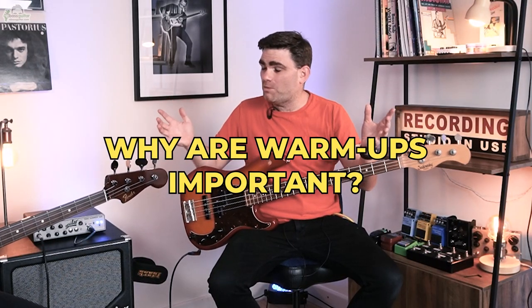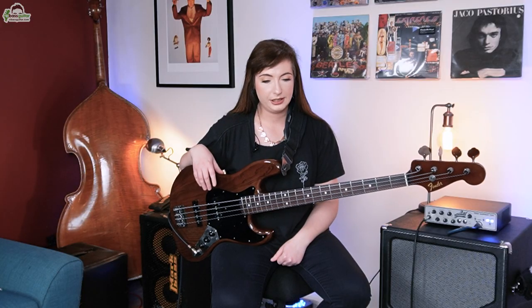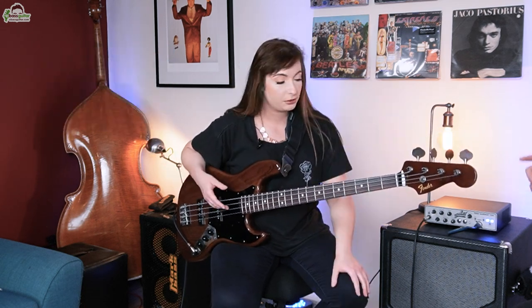So just before we get motoring, I'd love to ask you Sian, why are warm-ups so important? Well, warm-ups are important because you need to get your head in the game. You need to give yourself that time to go, right, this is what we're going to do. Get your hands in sync with your mind. You're an athlete — a musical athlete. You'd warm up if you were going to play football or tennis, and it prevents injury as well.